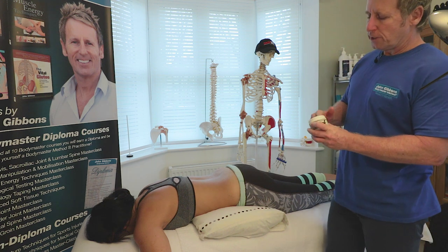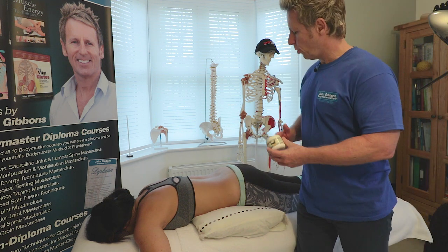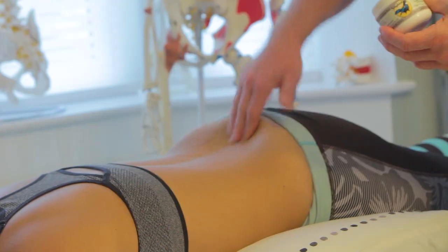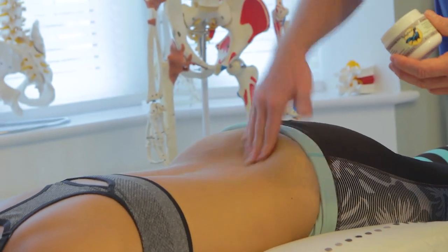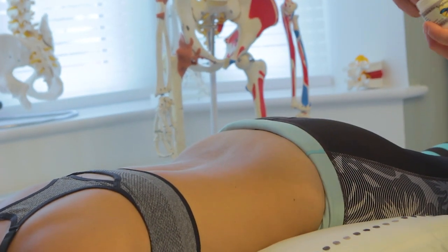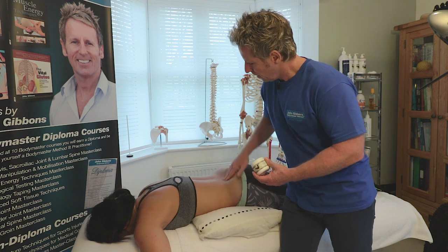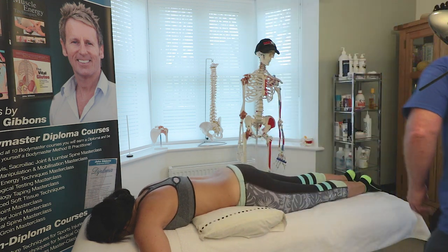The medium I tend to use is a Songbird fascial wax, which I think is brilliant. We hardly need any of the medium — just enough so we cause a sheen to the skin. As you can see, it's not shiny, and that would be enough.